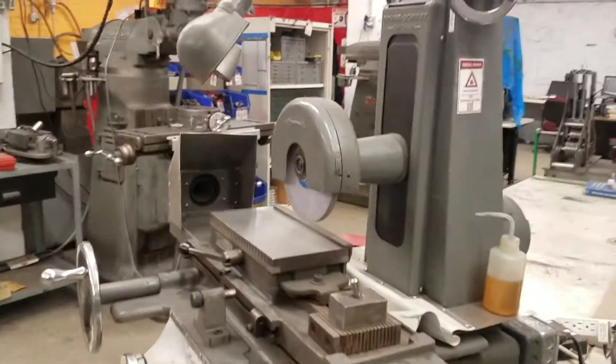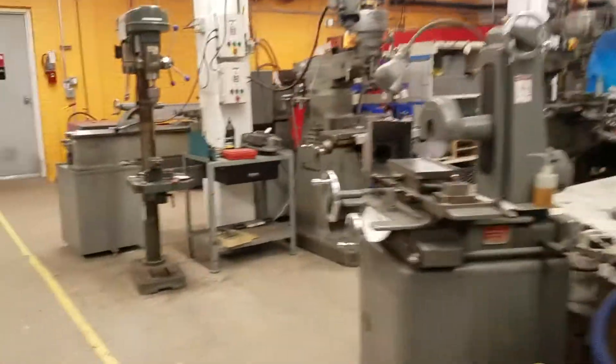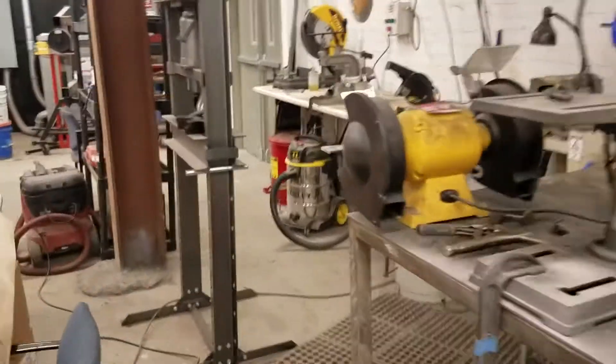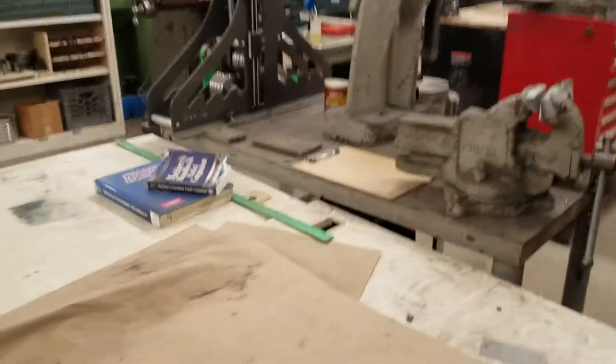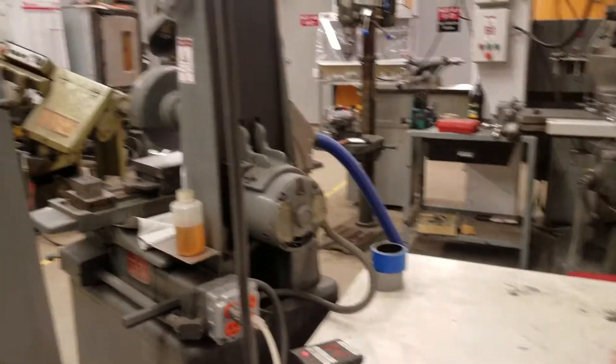Make sure to throw away any scraps, either in a scrap bin or on a shelf if reusable. Over here we have brooms and dust pans. Some tools have brushes for cleaning chips off. Some tools have dust collectors or shop vacs — just push the switch to turn them on. There are also shop vacs around the space; if they sound full, dump them into the big trash bin. Make sure to put away all of your tools when you're done so the space is usable for the next person.